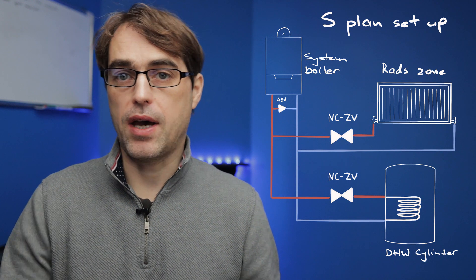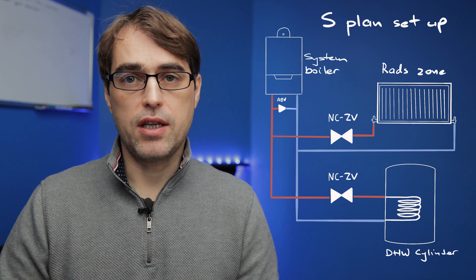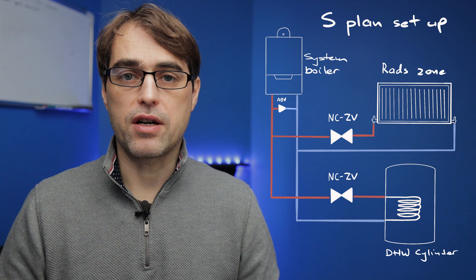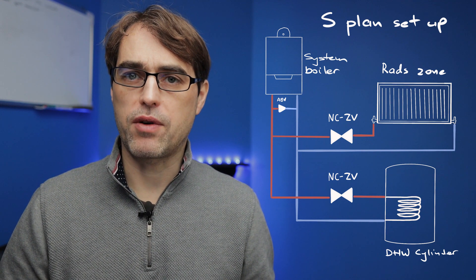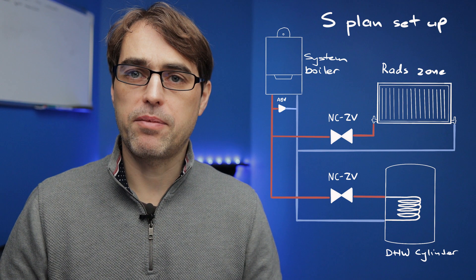An S-plan is a traditional setup where you've got a heat-only boiler or a system boiler with two-port zone valves. The way this setup operates is hot water and heating are independent — you can have hot water on its own, heating on its own, or both at the same time. However, those zone valves turn the boiler on at the same switched live and the boiler fires at the same flow temperature. For our hot water cylinder we usually require at least 60 degrees to take care of potential bacterial growth.